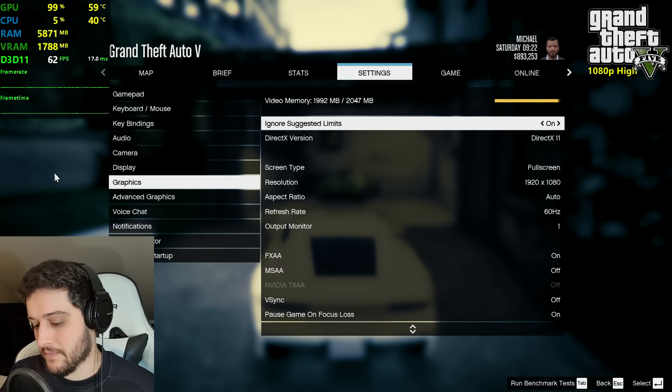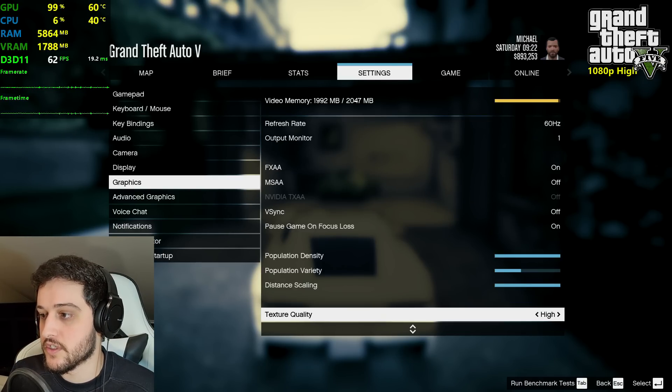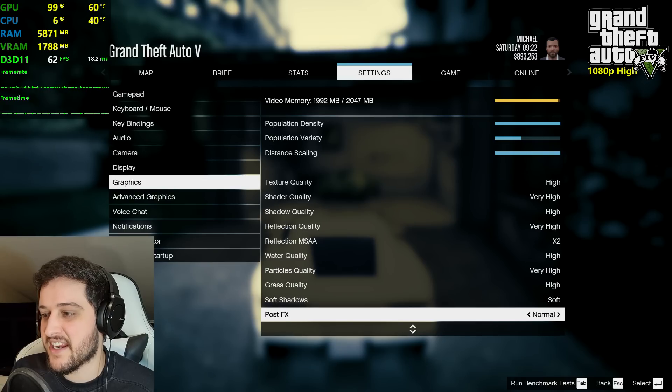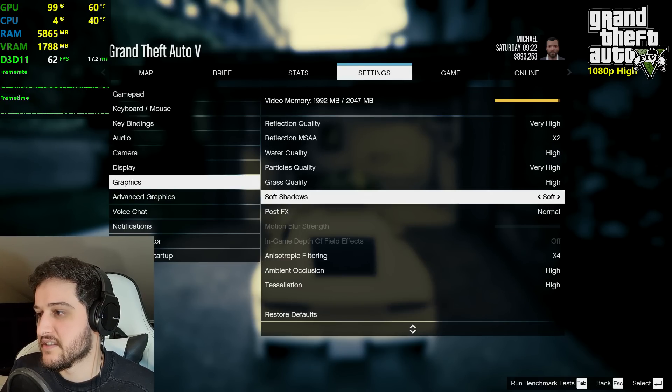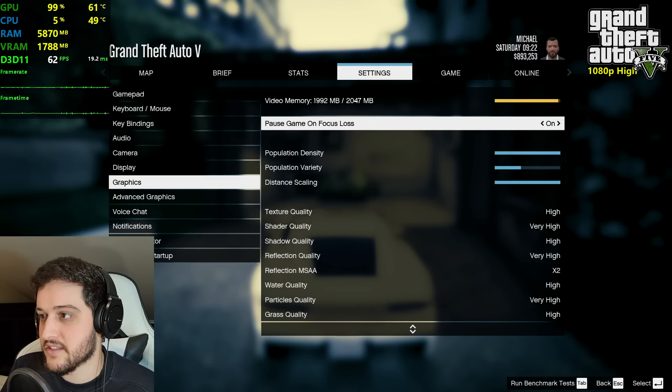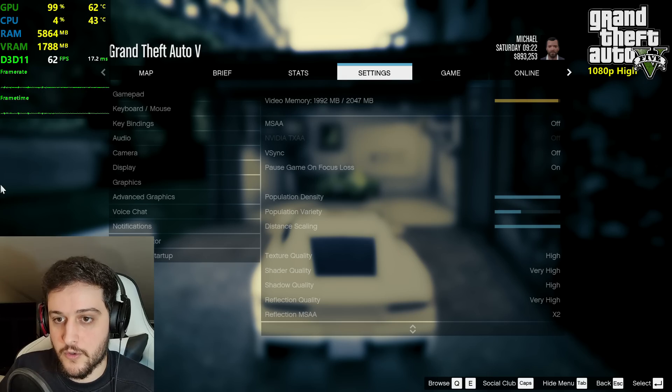Time for GTA 5, one of the most popular games out there — that's why I'm testing it. 1080p resolution using basically the high settings: some things are on very high, some on normal, some are disabled like the MSAA anti-aliasing. Advanced graphics are of course all turned off.